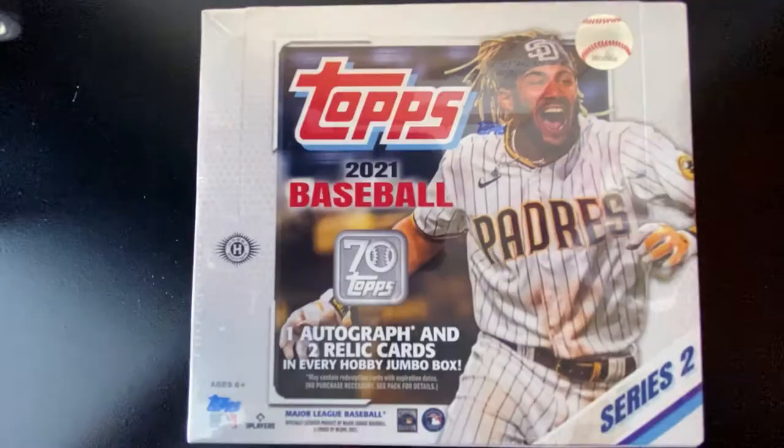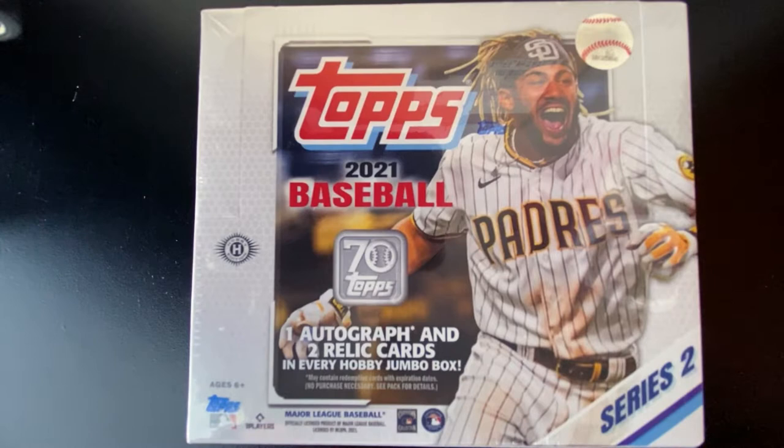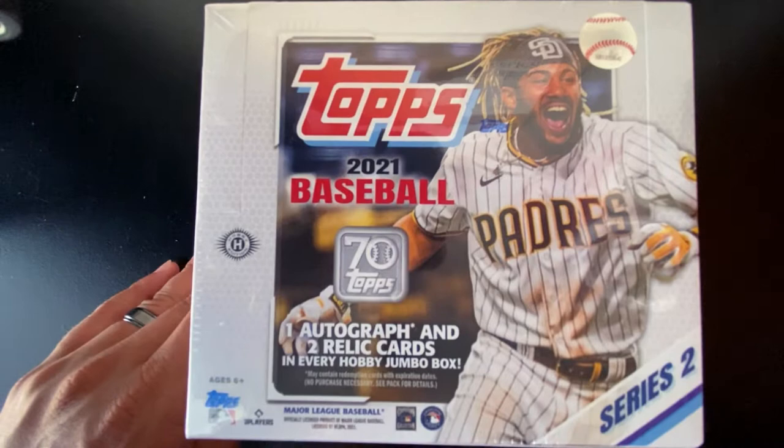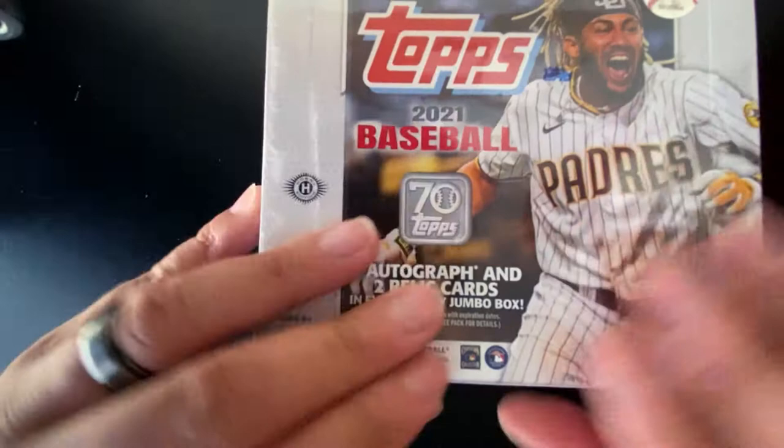With that, let's get to ripping and let's get to sipping. 2021 Topps Series 2 Baseball — Fernando Tatis Jr. as the cover athlete. We're going to have 10 packs per box, 46 cards per pack, with one autograph and two relic cards in every Hobby Jumbo Box, alongside the two silver packs. Let's get this open and see what we got.